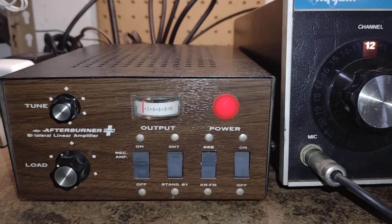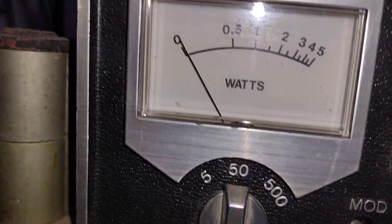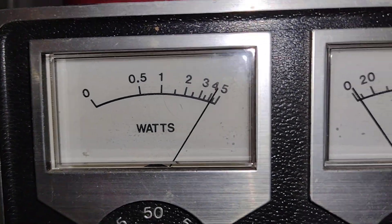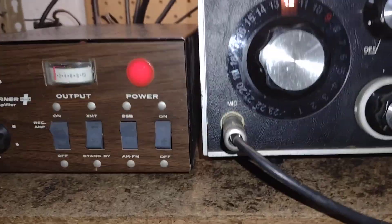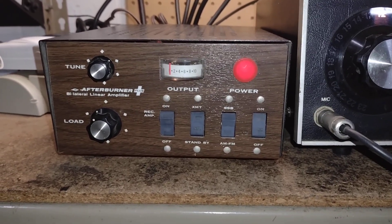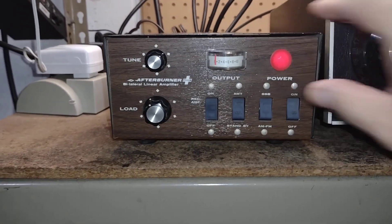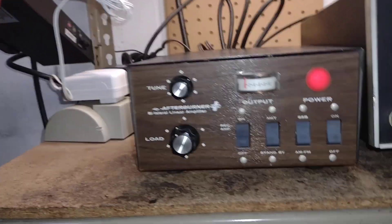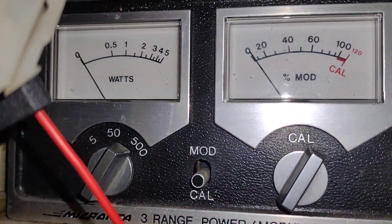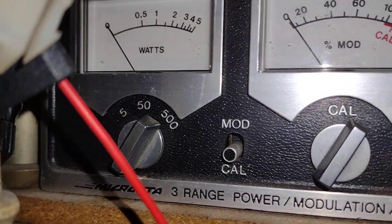So I'm just going to do some dead keys here since there's nothing on the channel. It's making about 60%, which works out to be about 45 watts output, and that's just on the carrier. So that's AM — I want to turn the mic gain up, put it on lower sideband, put this on sideband, and go up a notch. That's about 75 watts or so.